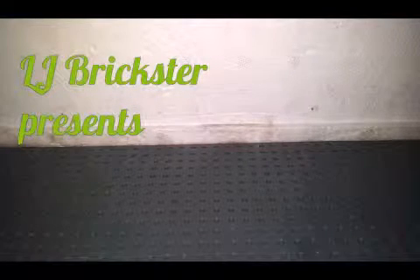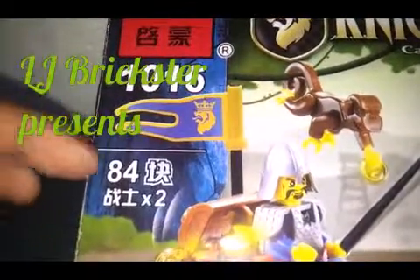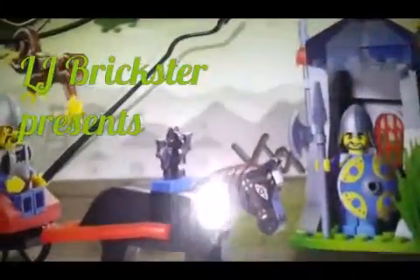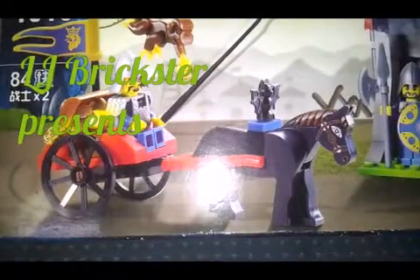Hey there, EllieBrickster here and I have a new set to be reviewed. This is an inviting set, set number 1016. It has 84 pieces in it and 2 minifigures. This set looks cool and I got this because I recently been in the top 5 for our class.